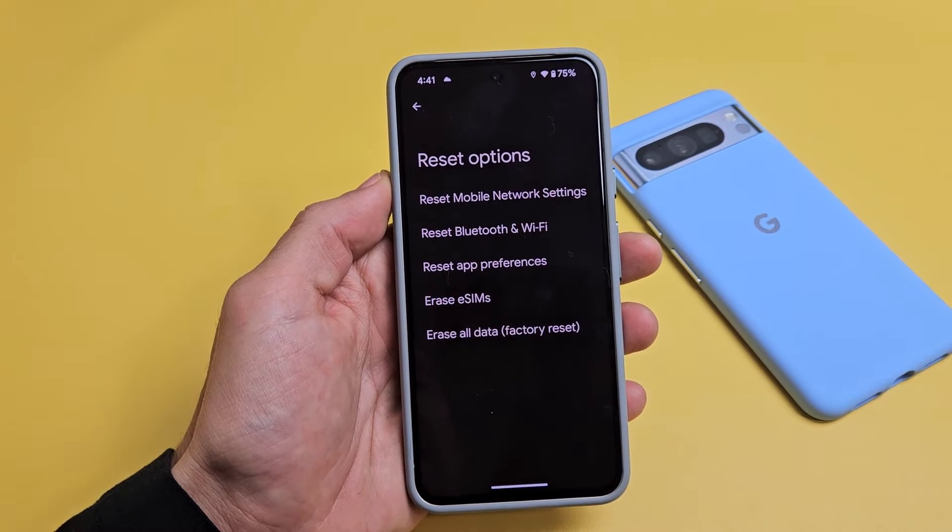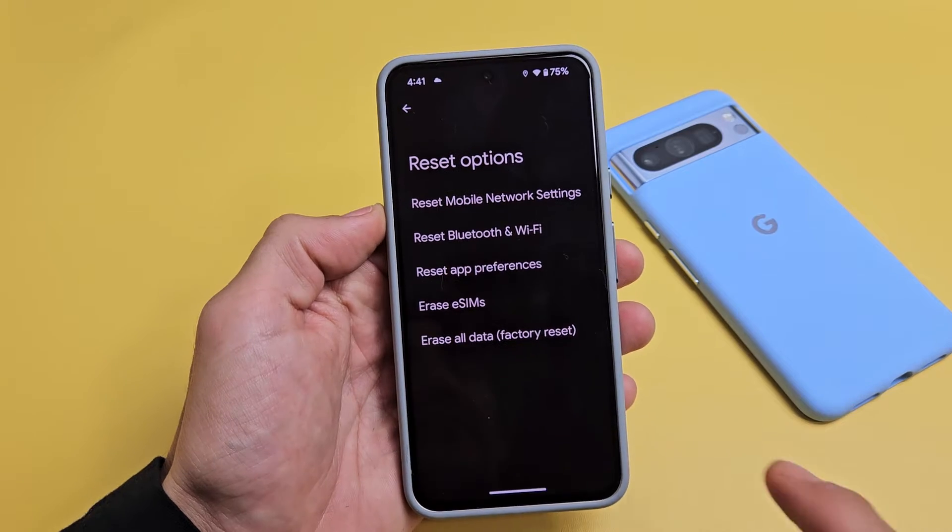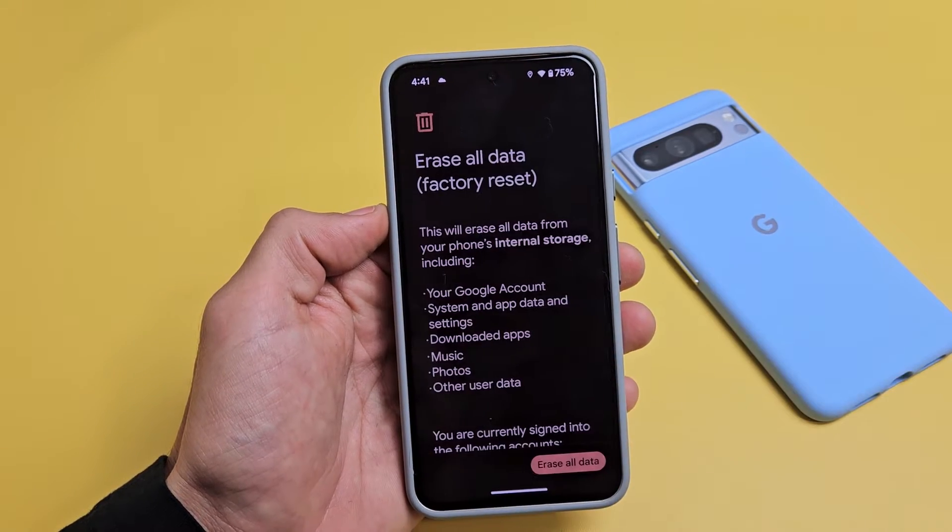Tap on reset options, and then look at the very bottom. It says erase all data, factory reset. So let's go ahead and tap on that right there.